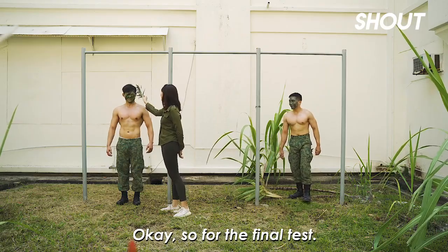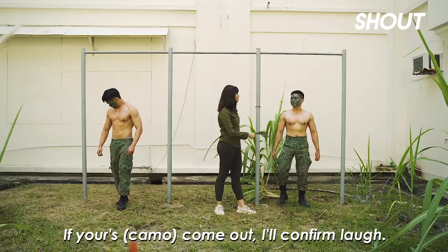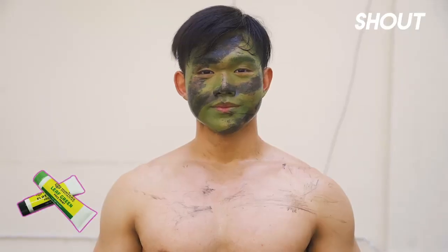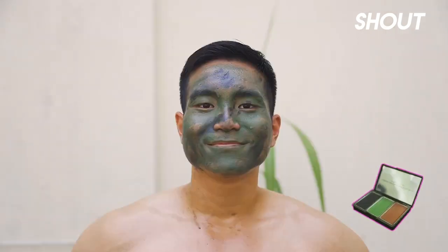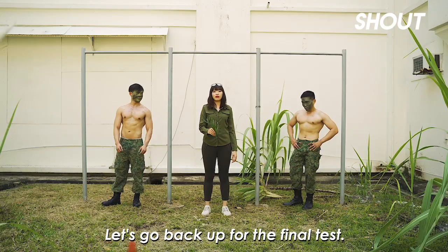Okay so for the final test, got a piece of jungle with me. Very nice. If yours come out, I come out. Wow, the view looks like a mess. No bad, no change eh. So now that you're done with this, let's go back up for the final test.